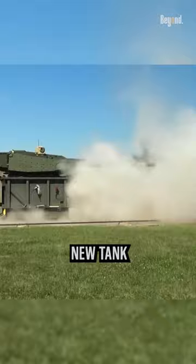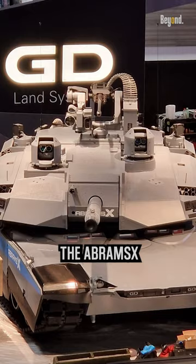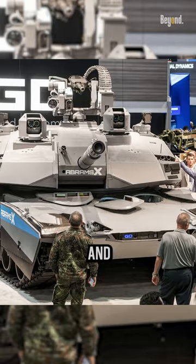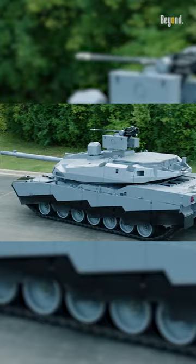The U.S. Army has tested the new tank for the last few years. It's called Abrams X. The Abrams X has a 360-degree view of its surroundings. This future design replaces the manned turret and locates the entire crew of three — reduced by one crewman — forward in the hull.